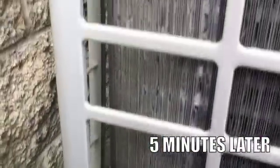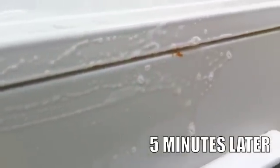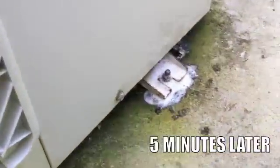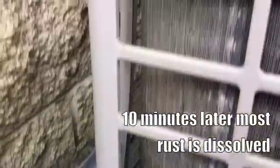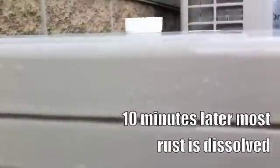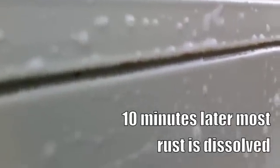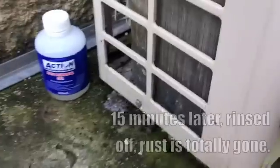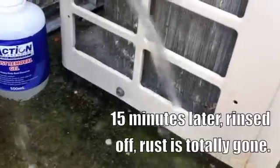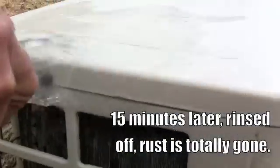After only 5 minutes, the gel has started dissolving the rust. After just 10 minutes, the gel has removed most of the rust. After just 15 minutes, the rust has totally gone — the gel has done a great job and left us with bare metal. It's simply a case of rinsing off with water and, once dry, applying Action Clear Coat to protect it.